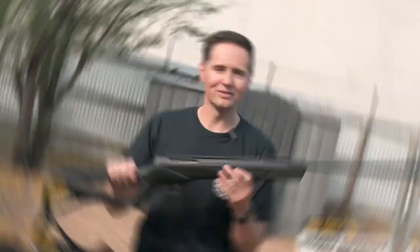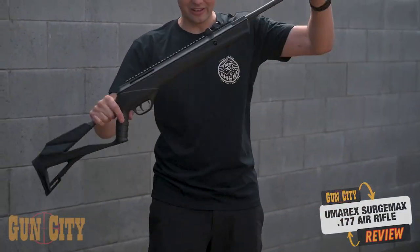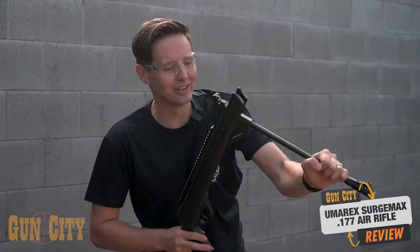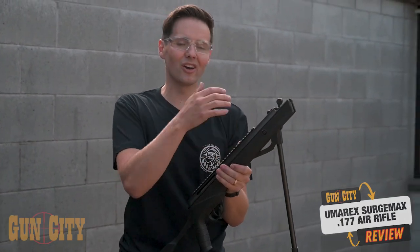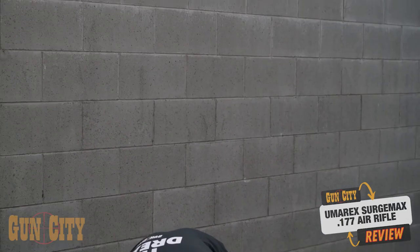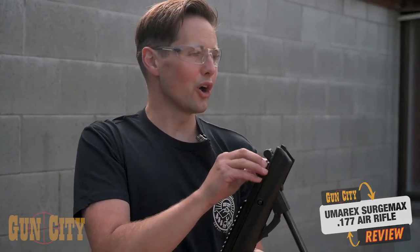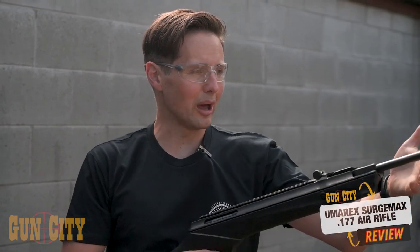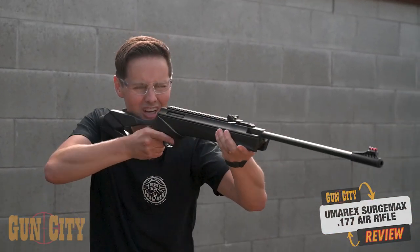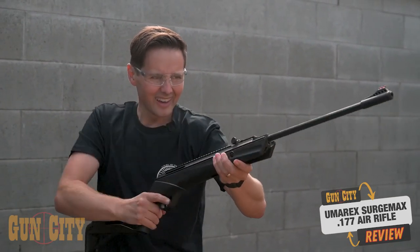Let's give it a shoot and see how it goes. This is a break barrel air rifle. A good way to load these is to put it over your leg to open it, then prop it against your leg right where your hip is, and cock it back. The piston is now primed. I just need to put a pellet in — it's a .177 pellet, which are nice and affordable. It has an O-ring that goes around it, which is good to keep oil on. Bring that up, it's ready to shoot. Take the auto safety off, bring it up to my shoulder, line up the sights, and hit the duck.